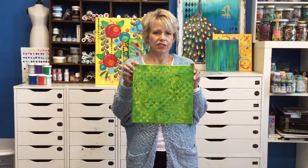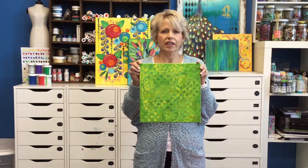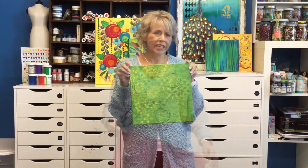And once again, here's the original graffiti painting. It started out as green and I Photoshopped it into orange and pink.